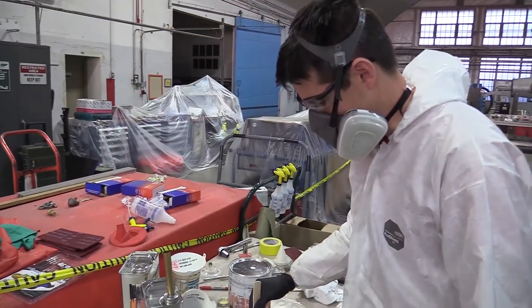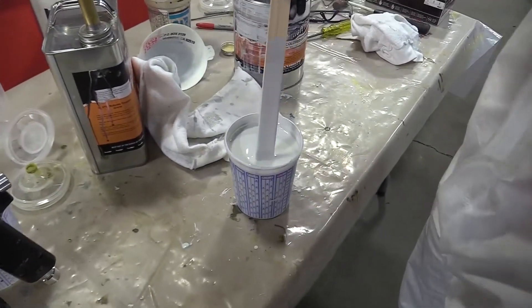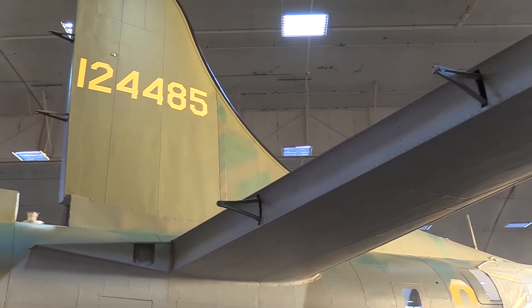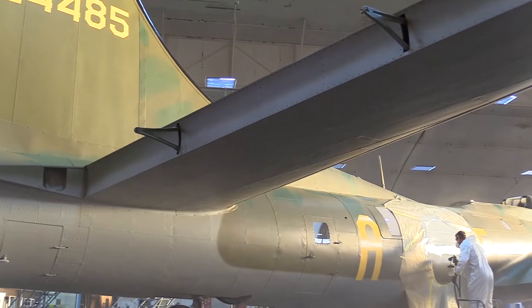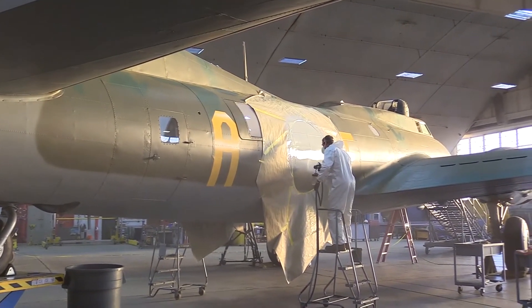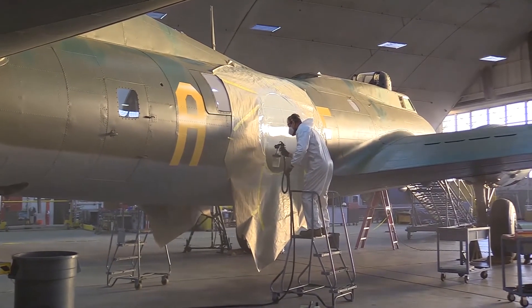We are using an authentic paint to the time period — it is as close as possible to what they used back then, so it is the period-correct paints. That brings up other issues of relearning how to use those types of paints versus modern paints and getting them to apply to the aircraft the way we want them to.